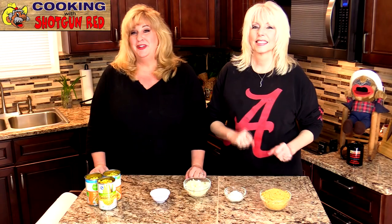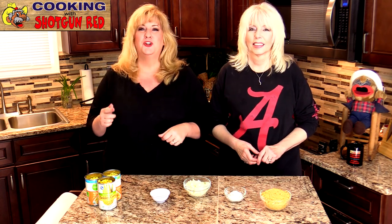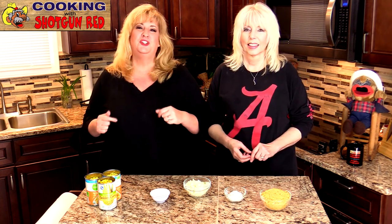Hey everyone, welcome back to another episode of Cooking with Shotgun Red. I'm Jennifer. I'm Sheila. If you are just joining us for the first time, welcome to our channel. And thanks to all of you returning to see us this week — we appreciate you.